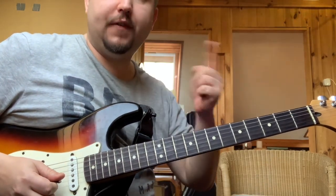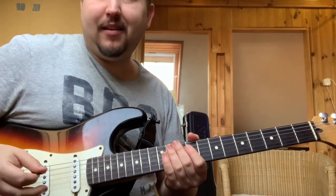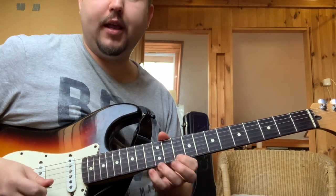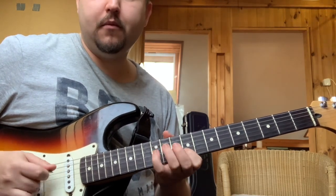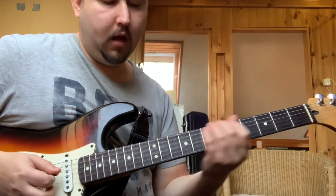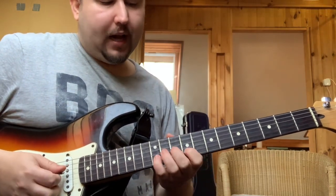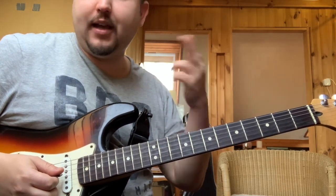Pengetés ügyileg úgy néz ki, hogy mikor vissza kell nyúlnom a fentebb lévő húrra, akkor nem le-fölpengetek. Tehát nem alterált pikingot használok, hanem lepengetés, legátó, lepengetés, és középsőujjammal megpengetem az E-húrt. A H-húrt átugróva ugyanez.